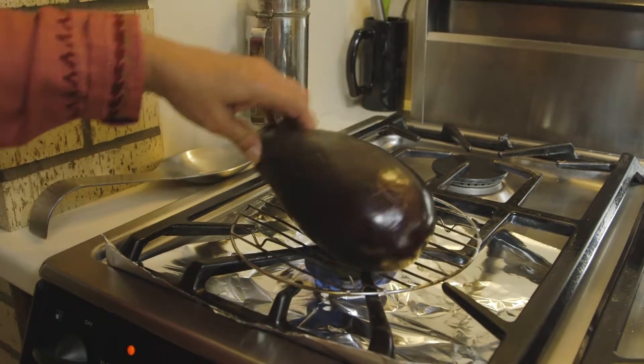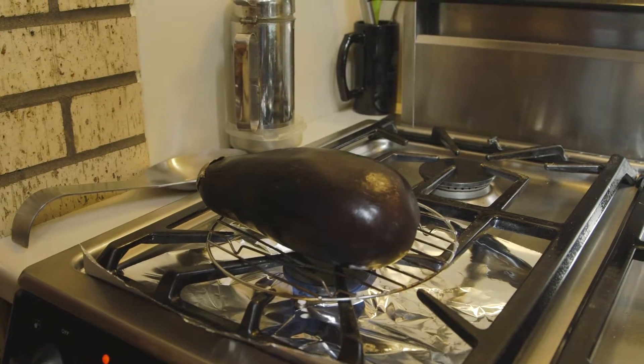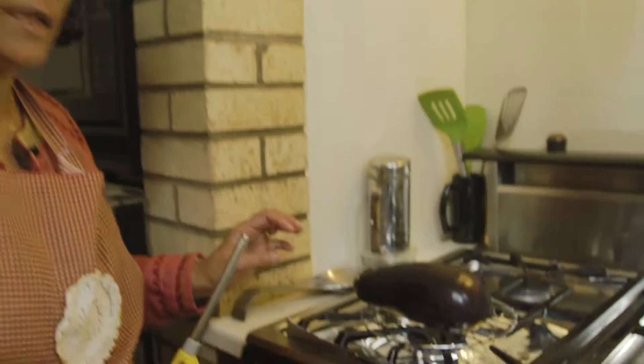There we go. We are going to let it sit here — it is very easy to roast it at just about medium heat. We will turn it a couple of times and in about half an hour it will be done.